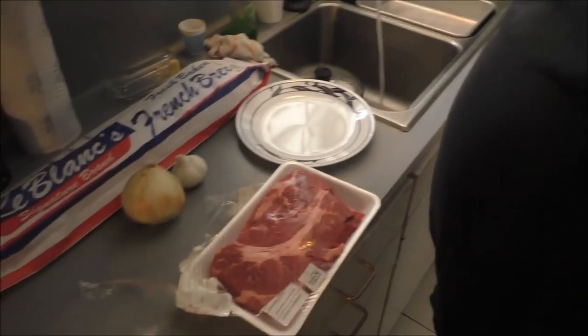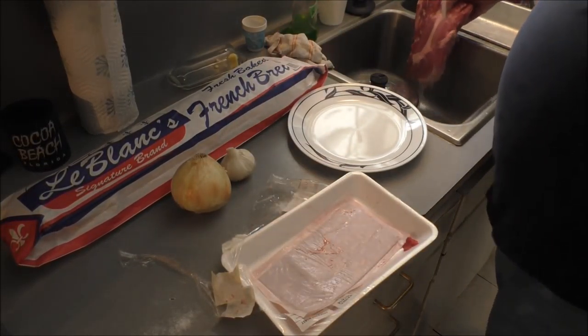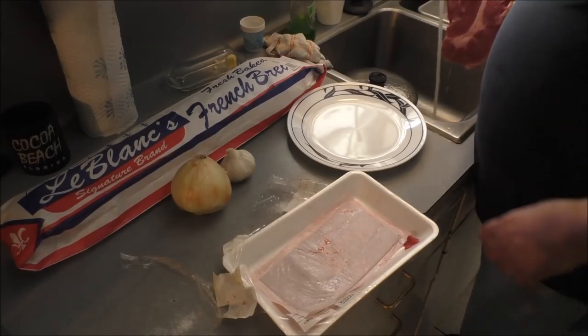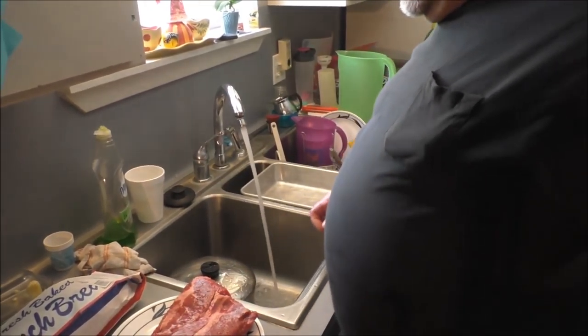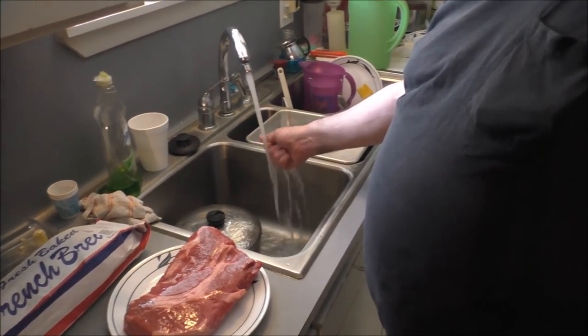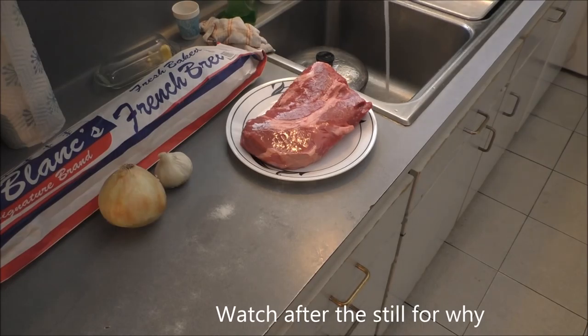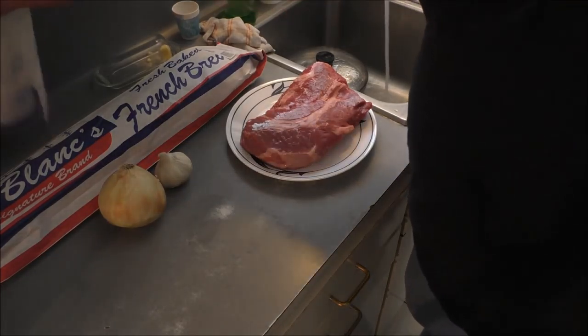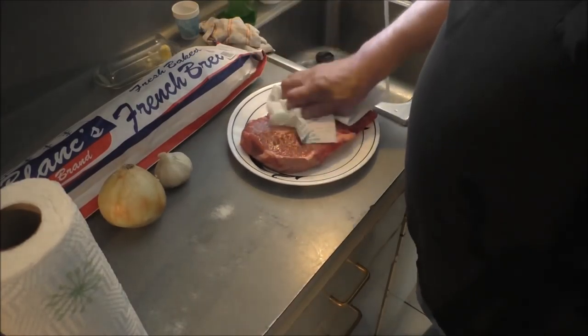Let's get started. The first thing we're gonna do is rinse the meat in the sink, give it a little bath. Pat it dry — both sides. I've got a pan in the middle of the sink to remind me not to run water in there since the disposal is out.